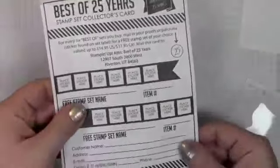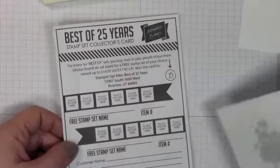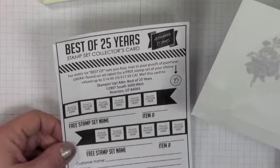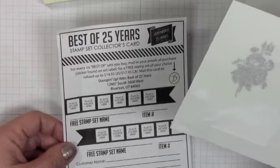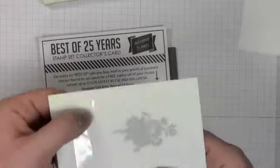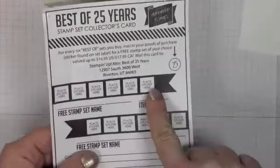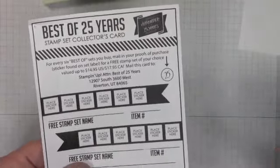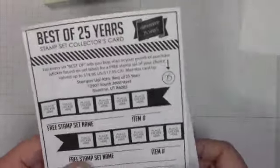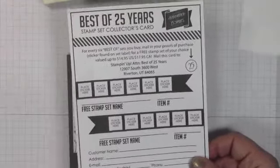So if you get one of these stamp sets, with it you're going to get this collector's card, and you're going to get a sticker on your sheet. Mine was right there but I took it away, and when you've purchased six of these you get a stamp set of your choice for $17.95 for free. So these best of sets are a great way to build up your collection and give you lots of different ideas.